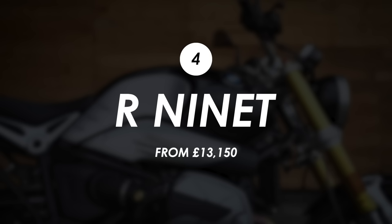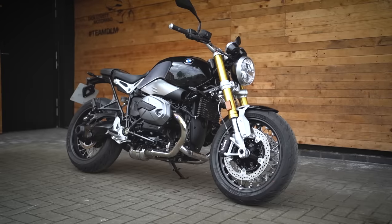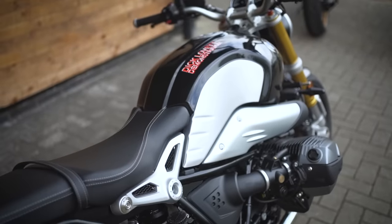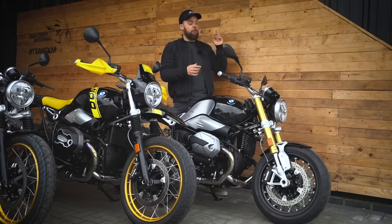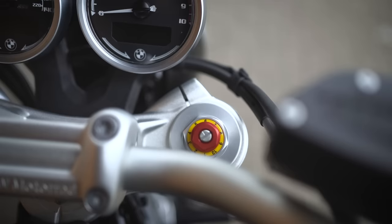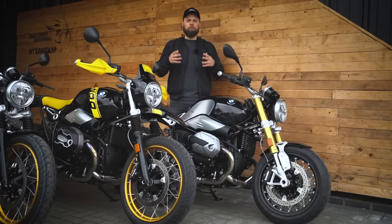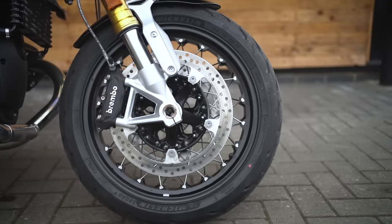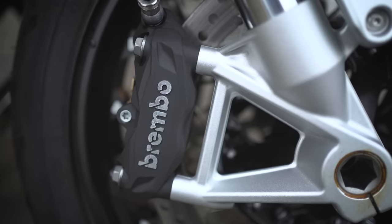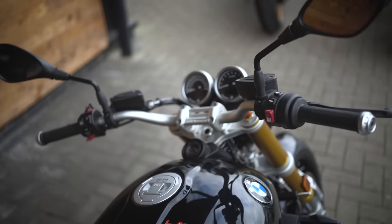Last up is the daddy of the R9T range — simply called the R9T. It has a road focus, sharing the same steering angle and seat height as the Pure, but with key upgrades. The biggest one for me is the forks: 46mm fully adjustable upside-down units that make it a genuinely great-handling bike, rivalling most modern sports nakeds. The brakes are also slightly better specced — radially mounted monoblock calipers — giving extra crispness.